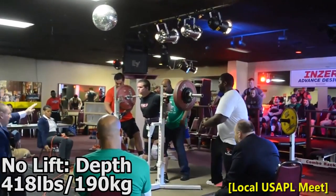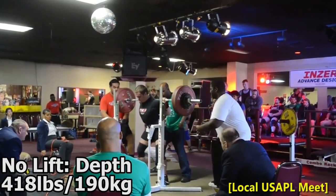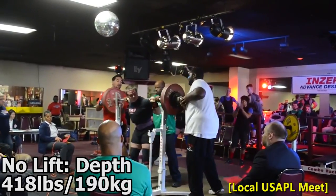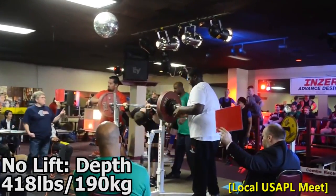You can see here I got red-lighted for depth. Honestly, I don't know how that's high, but it is in the USAPL, so I have to get used to squatting deeper than I have been in training.